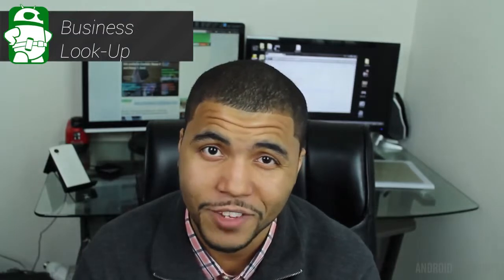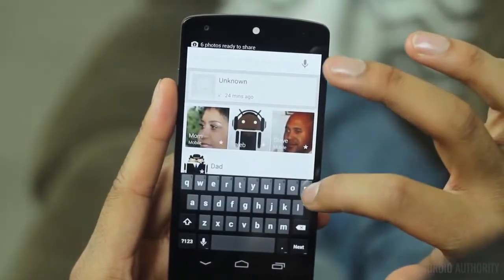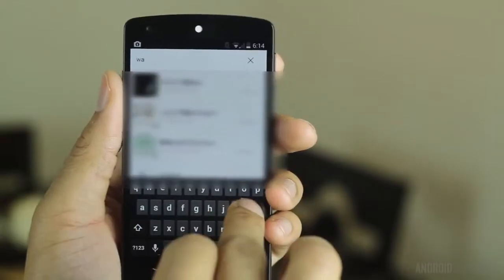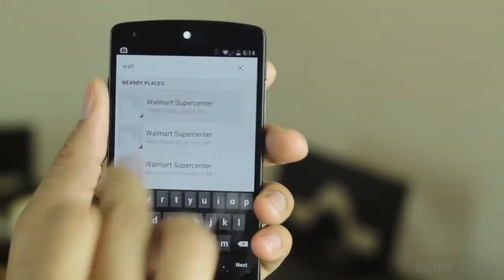Built into KitKat, there is a nifty business lookup feature. Just head over to your dialer and use the top search bar to search for a business. This is a quick and easy way to find some pizza or even a local Home Depot. This is also cross-referenced with your caller ID — when you receive a phone call, Google does the same thing. It looks up the phone number and tries to match it with a business, and when I tested it out, it actually works pretty well.